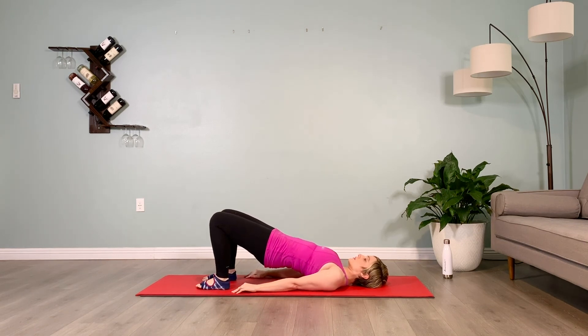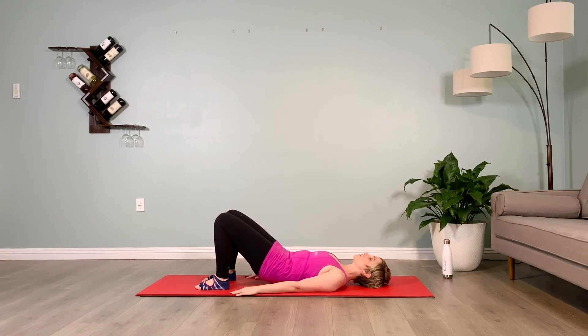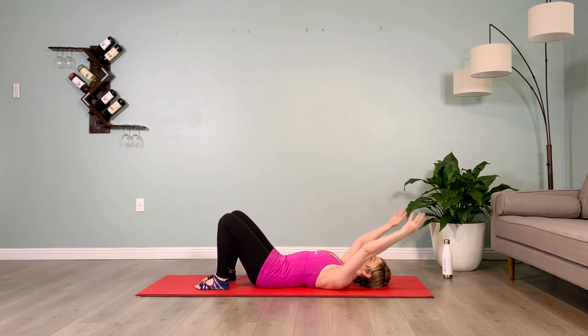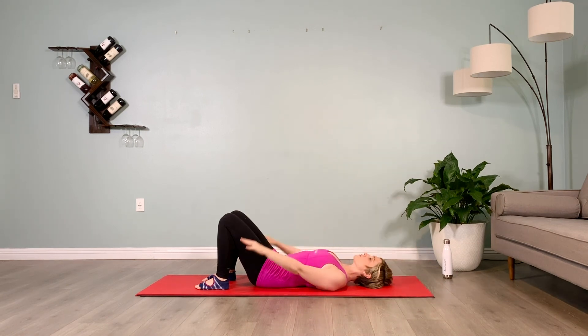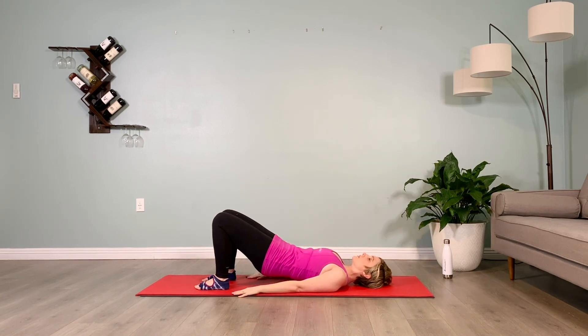Holding them up. Inhale, exhale the air out. Inhale, peel down from the upper back, mid back to the tailbone, floating the arms overhead, plugging the shoulders down. Turn the chin side to side, allowing that neck to release. Inhale, pull those arms back down to the hips as the pelvis goes up, hold it up.